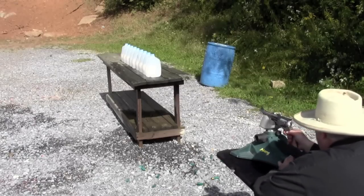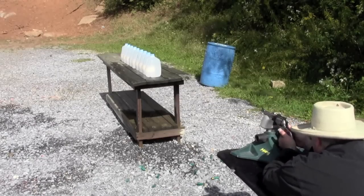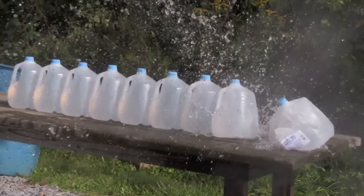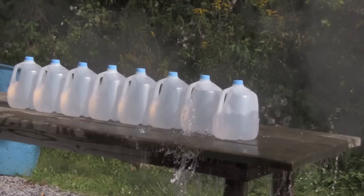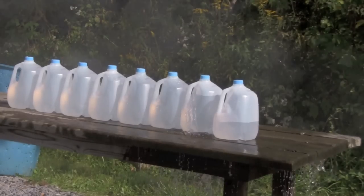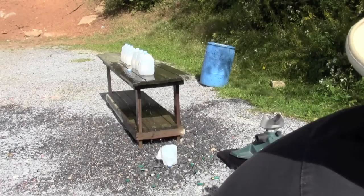For our last round ball test of the day, let's see how the 7.5-inch barrel loaded with 777 penetrates those water jugs. We got 6 jugs — pull it out — and here we go, still dripping wet.